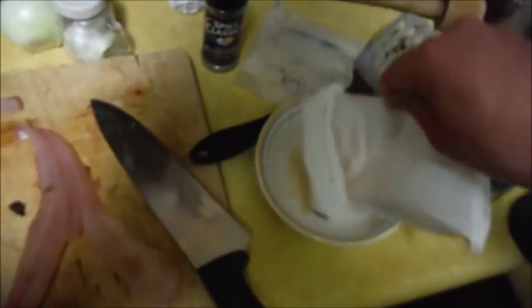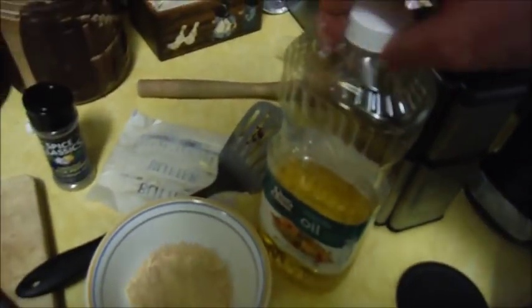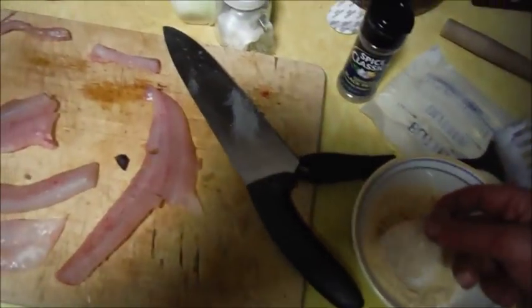Here are the sauger fillets — I just filleted it. I'm going to take some Shore Lunch breading, pour a little bit into a bowl. Then I'll take some canola oil, put it in the skillet, and turn it to medium heat and let it warm up. I'll cut the fillets into chunks so they cook more evenly, then dip them in the breading and put them in the pan.